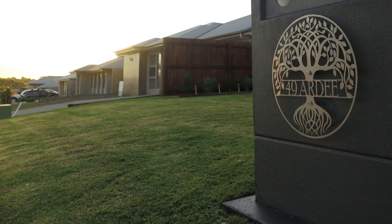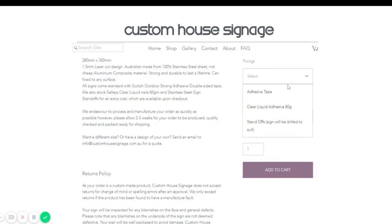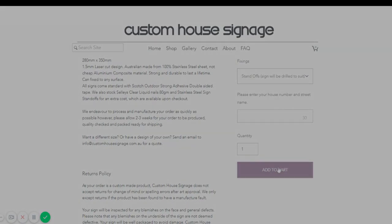Thank you for purchasing a custom house signage sign. This video is for the people that selected the standoff option during the checkout process.